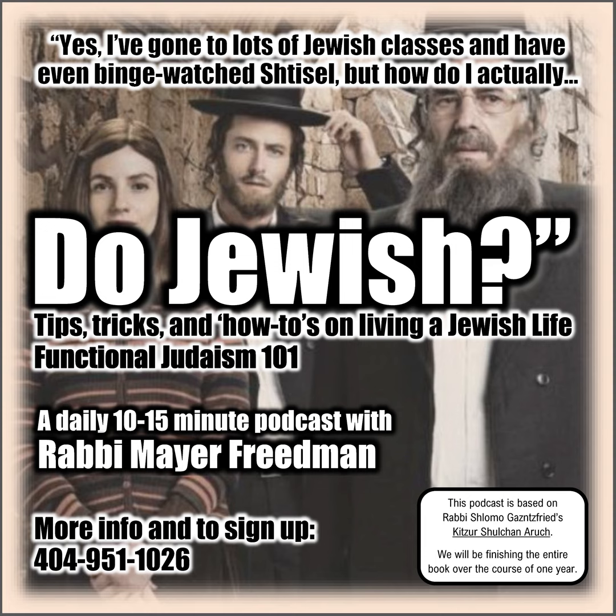If the numbers are off or the knots aren't tied properly, it's still halachically kosher. But for Kabbalistic reasons, this is the best and appropriate way to do it. Something to note: if you have t'cheles, the blue strings on your tzitzis, then the tying is different. Speak to a Rabbi to figure out how they should be tied if you're using blue strings.